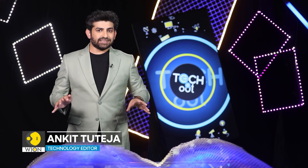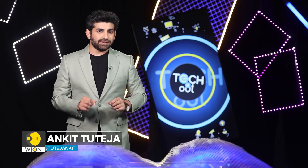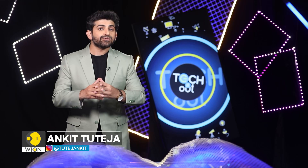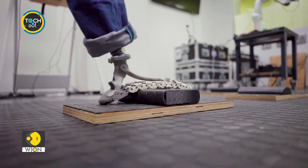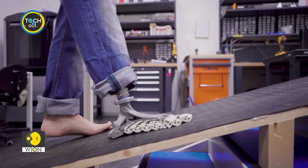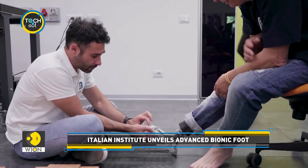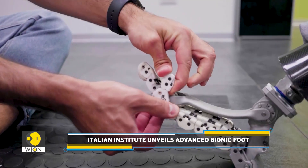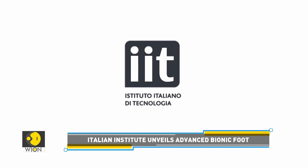Technology never ceases to amaze us. It can now even remove physical barriers faced by disabled people. In this story, we show you a breakthrough development in the field of prosthetics. A prototype of a prosthetic foot that replicates the anatomical structure of a real human foot has been unveiled by the Italian Institute of Technology.